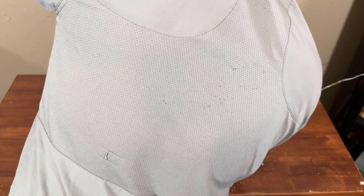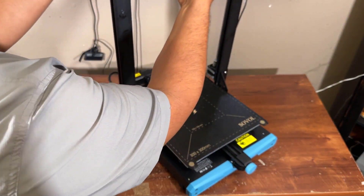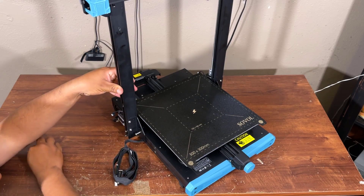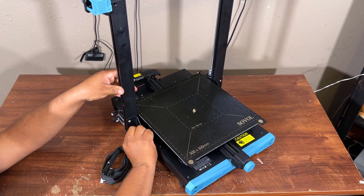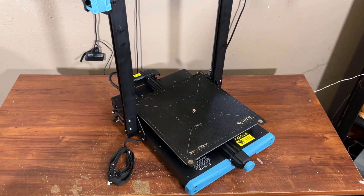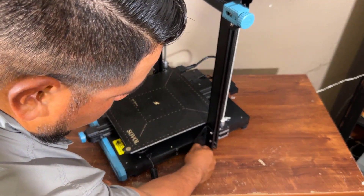And no worries guys, you don't need to panic. I will show you how to set it up. So now I am setting up the gantry on the base. There are some screws — you can easily set it up with the screws, because the gantry will be on the upper side and the base will be at the bottom, so you have to connect them with the screws which are given in the package. You don't need to purchase or buy any extra screws — every screw and accessory is given in the box.